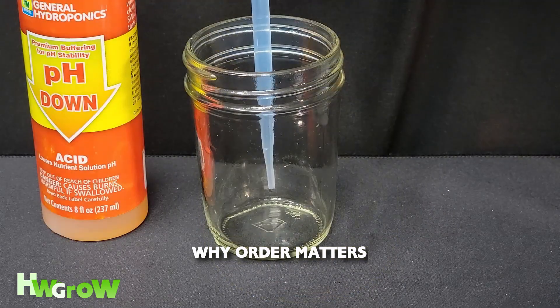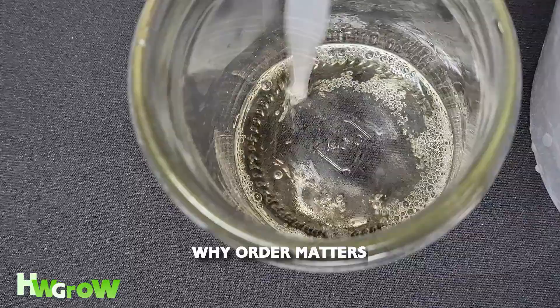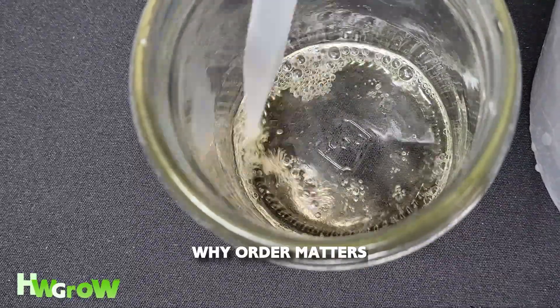You also don't want to mix pH up and pH down directly together, because that'll create a highly reactive solution that's like acid.